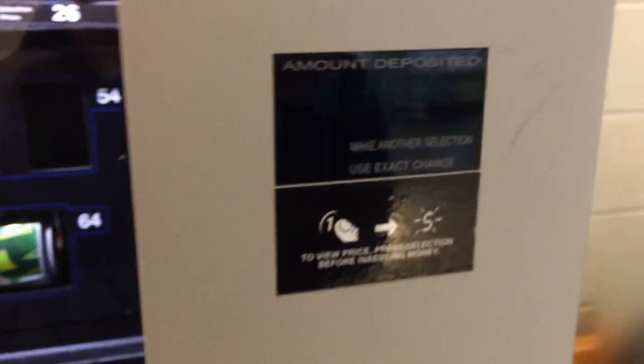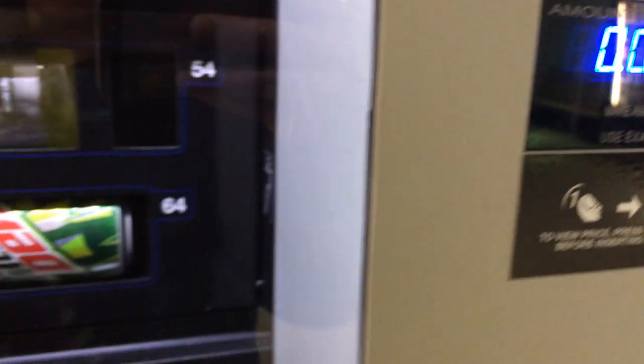It seems to cost 75 cents, so we're going to use a dollar to buy this product.